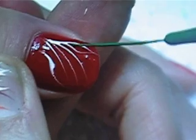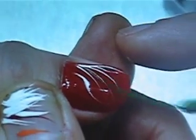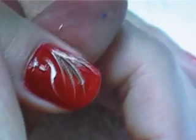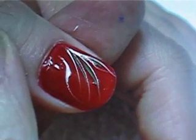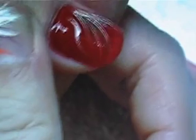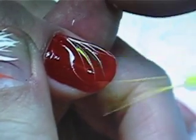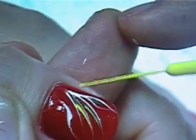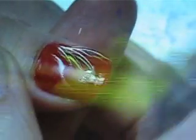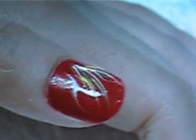Next, use a complementary color like green to fill in the leaves and also to accentuate the design. Use as many colors as you would like in a design, but usually we limit it to two or three.